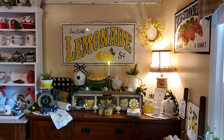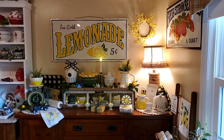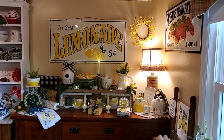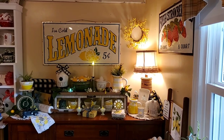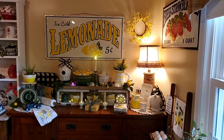Hello, everybody. I'm doing just my buffet area. I had somebody request that I do the area with the lemonade stuff — the lemonade sign that we got last year from Tuesday Morning. And on the right side on that wall, you can also see the strawberry sign that we got at Tuesday Morning last year. I love it, and I'll keep that up all summer long.